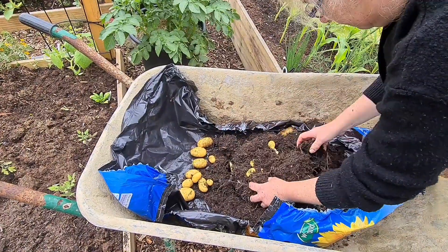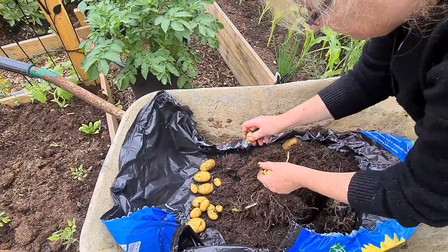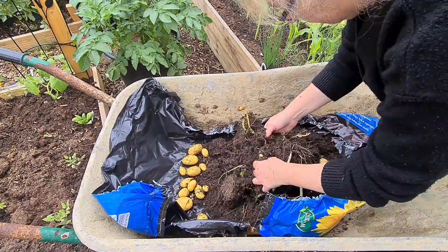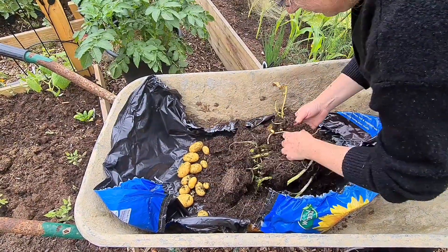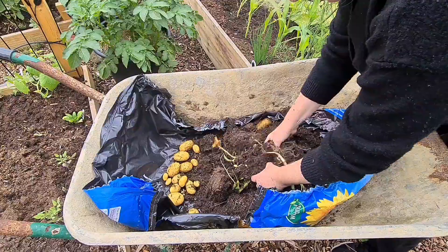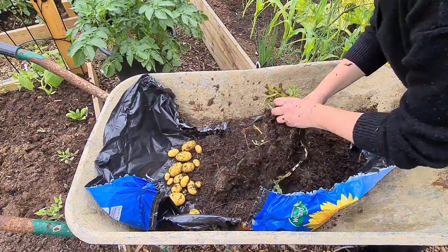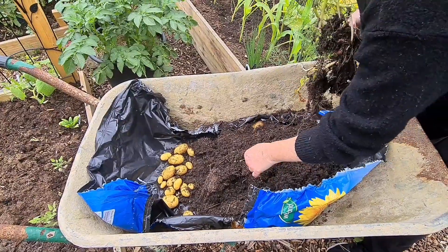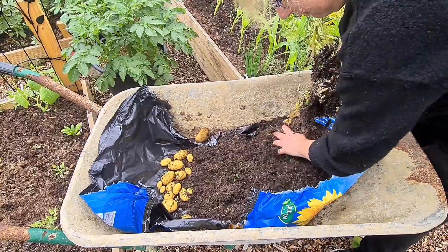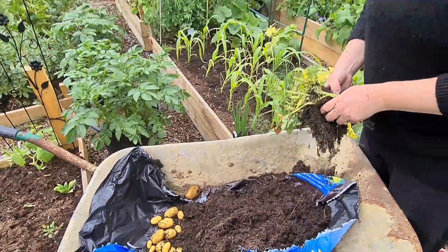Let's see. So we've got a bucket — it wasn't that bad.